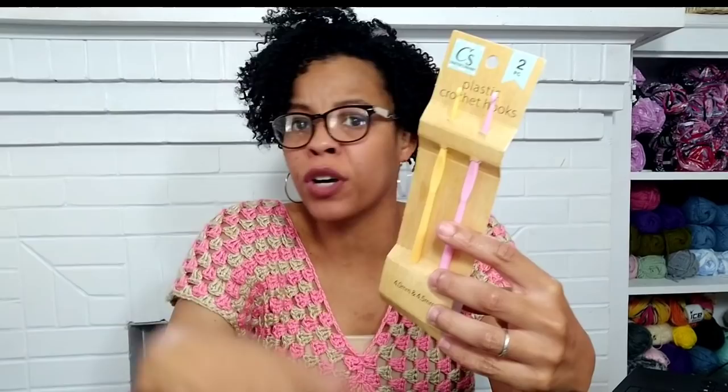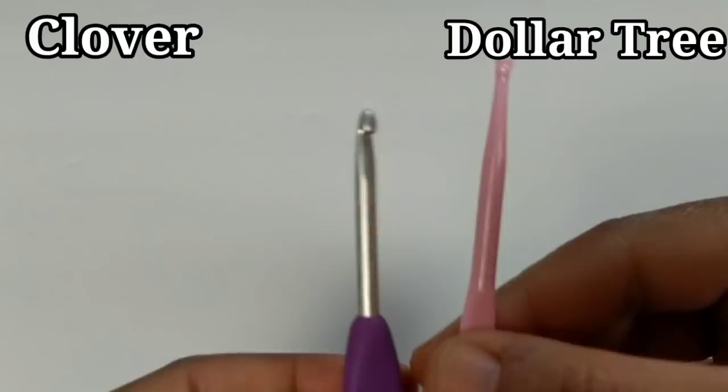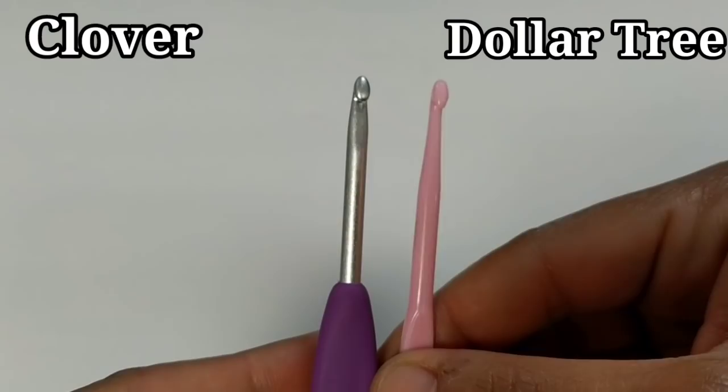Let me take it out of the pack so you can see it closer. When I first saw it, I thought it looks a little flimsy, but for a pack of two for a dollar, what do you expect? Let's take a look at these crochet hooks up close. To the left I have my Clover Amora crochet hook and on the right I have the Dollar Tree one. Look at the heads — they are very similar, and I like that about this hook.